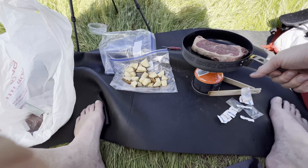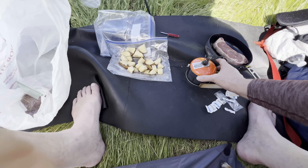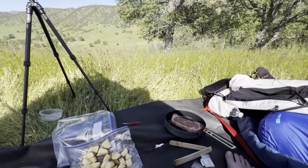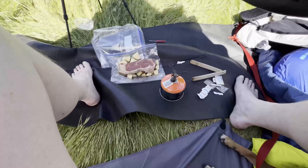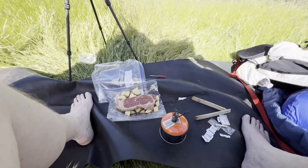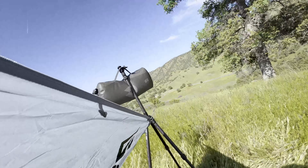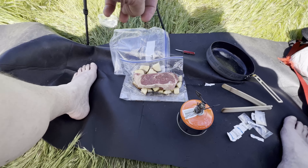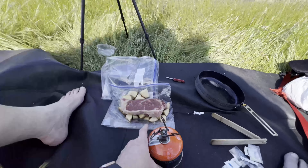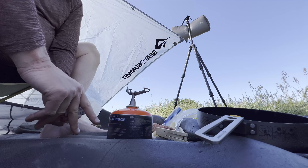I brought my BRS stove, which will work just fine, except the platform isn't super big so I'll probably have to really watch it the whole time so it doesn't fall off. But I'm not really worried about it. Also, I forgot to bring my phone clip for the tripod, so that's why I'm having to handhold the camera. Let me see if I can prop it up somewhere.